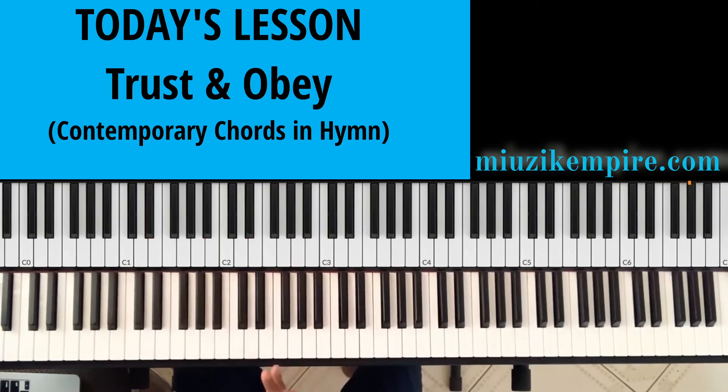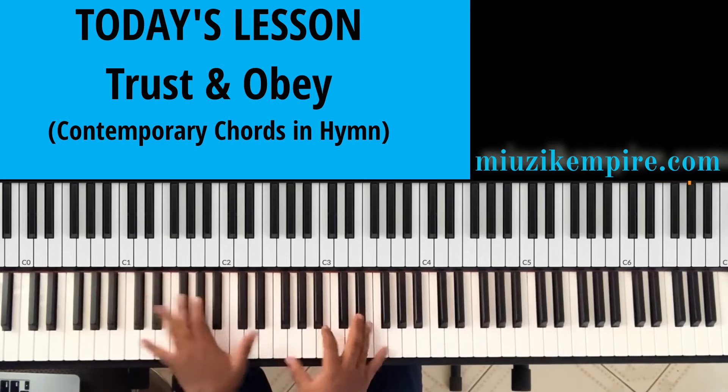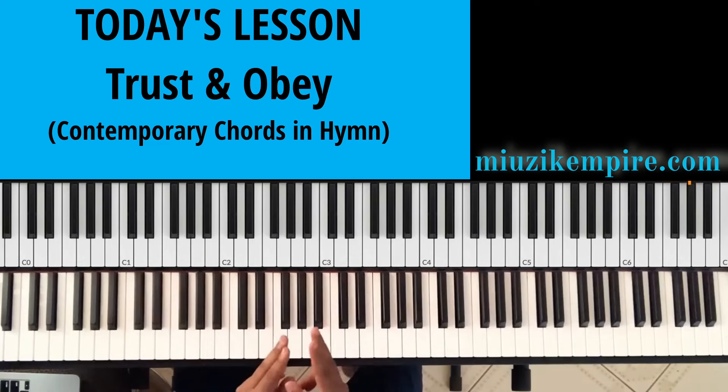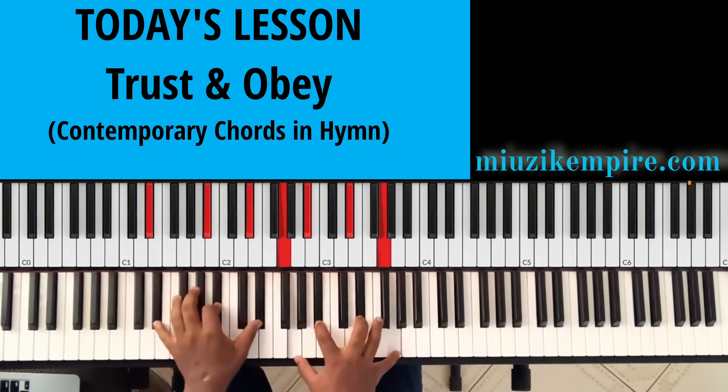If you look at the cover, I did two things. I will first play the first line or first verse in a basic manner, and in the second verse — which has the same melody — I will reharmonize it with chords. So we are looking at it in these two areas: playing it the basic way and then reharmonizing it. Whether you are a beginner, intermediate, or advanced player, I hope you will learn something from this lesson.